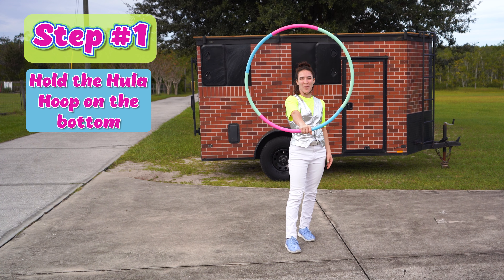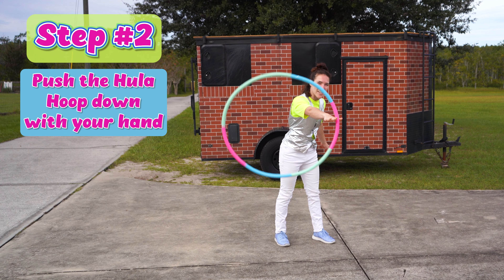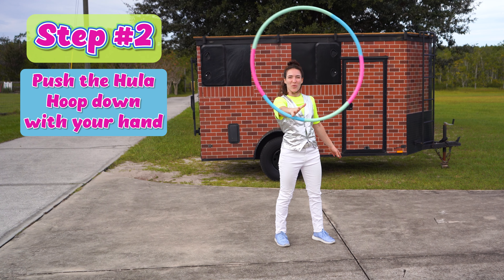Hold the hula hoop on the bottom — hold it just like this. Now step two: push the hula hoop with your hand down and then it should swing.